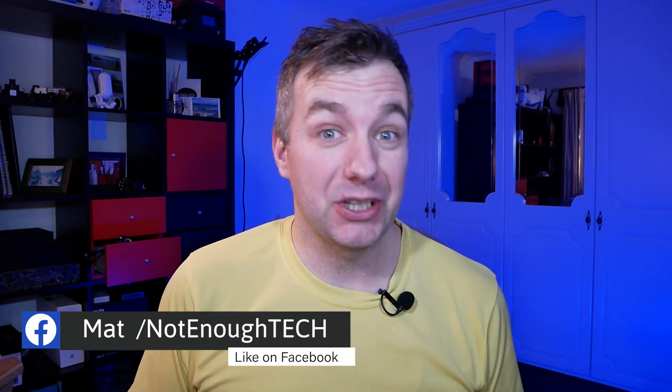Hi, welcome to the first video of 2021, one of many probably, and today we're going to talk about something super exciting, especially if you are a PC enthusiast.